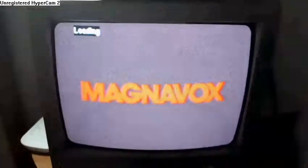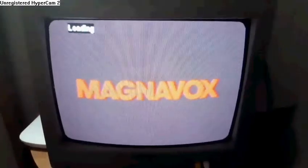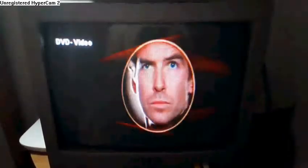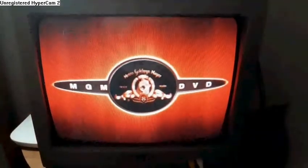I'm gonna show you the MGM DVD logo, but it's recorded on my CRT TV. The MGM DVD logo, recorded on my CRT TV.